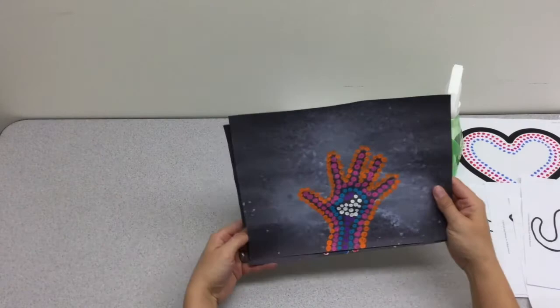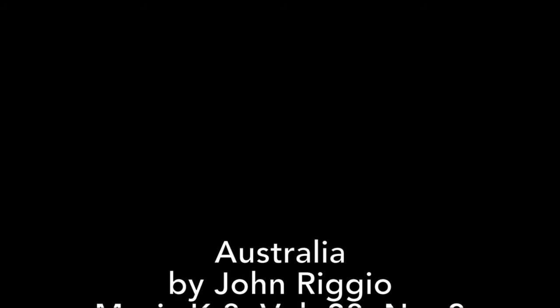That's pretty much it — thank you so much for watching. We appreciate you being loyal Music K-8 subscribers.